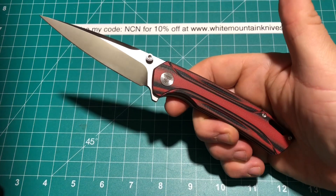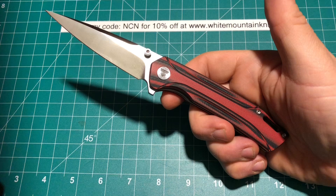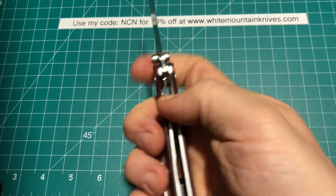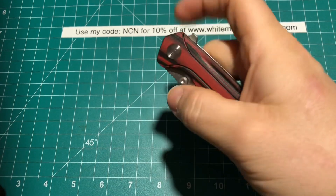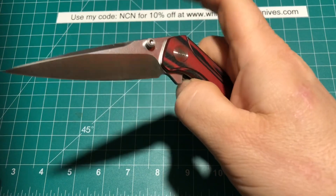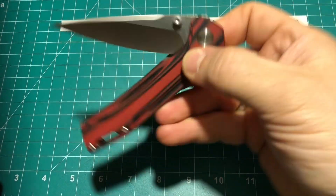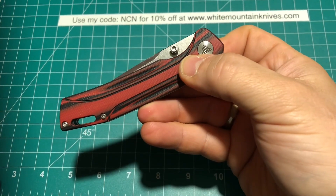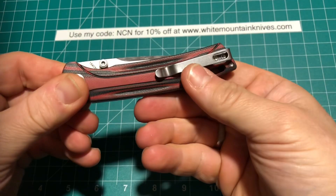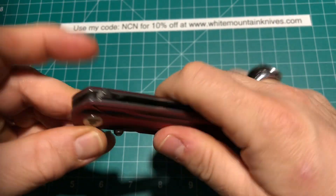The Rockwell Hardness on the 154CM is rated for 58 to 60. This does have ceramic ball bearings, and I did find that once you get past the detent point, or at least you let it drop there, you can give it a good little shake and it'll fall down really nice and smooth.